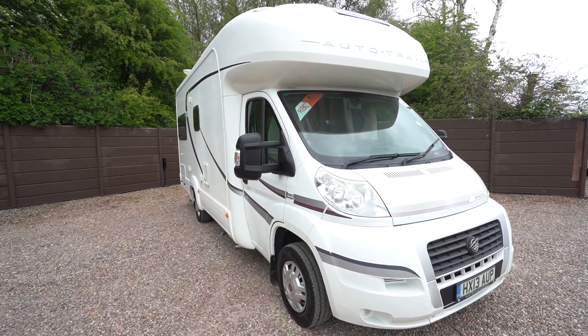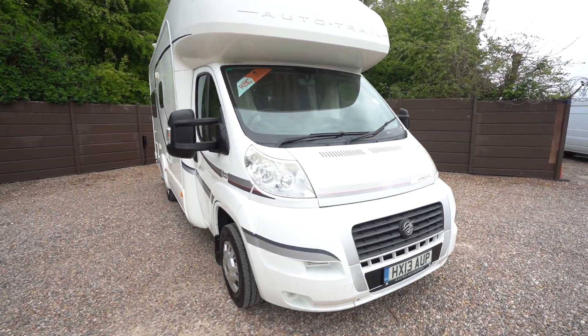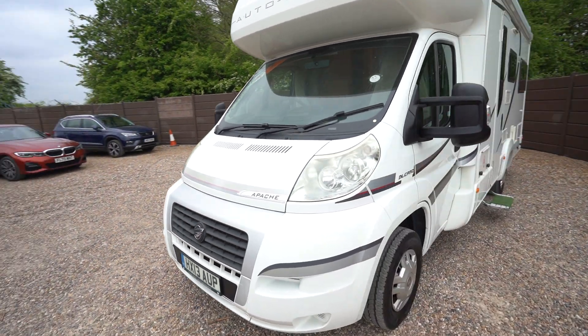Hello everyone, it's Ben from Oak Tree here. Today I'll be walking around this lovely Auto Trail Apache 634. It's on a 2013 registration on the Fiat cab.